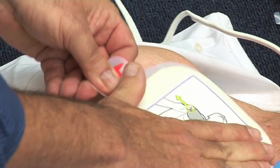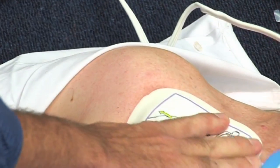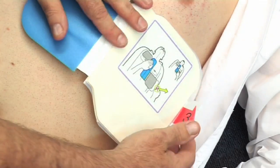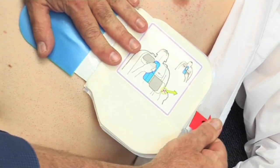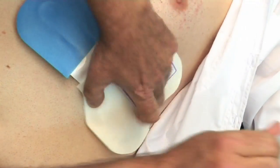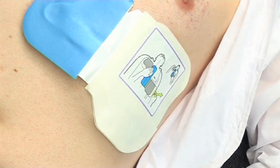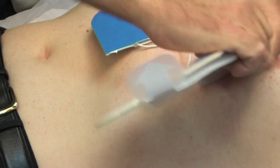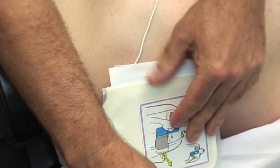Remove the backing tab from behind the electrode pad labelled 2. Press firmly from the centre out to make sure it adheres properly to the patient's skin. Do the same for electrode pad labelled 3. If the patient is large or there is a need to place the pad under a breast, you may need to tear away the lower pad at the perforated line.